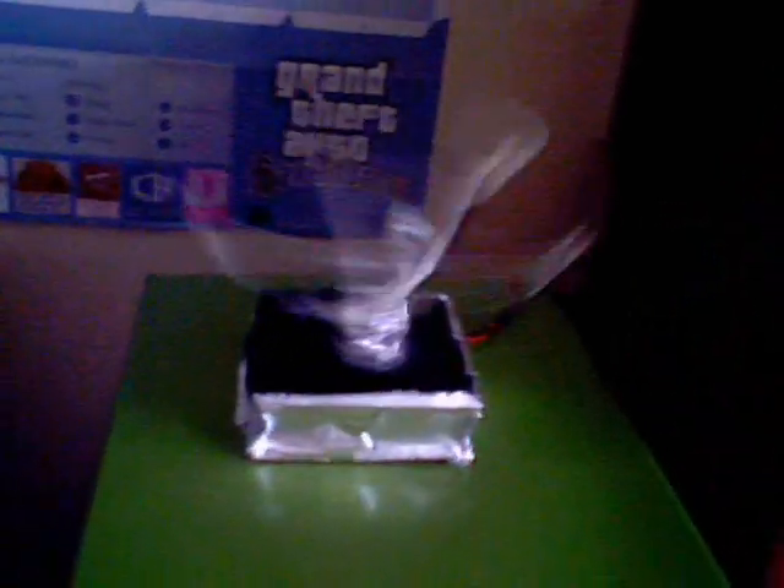So here is my new fan spinner. I added it to the top of the case, and it is just decoration with some aluminum foil — it looks really funny. It spins as long as the computer is on.